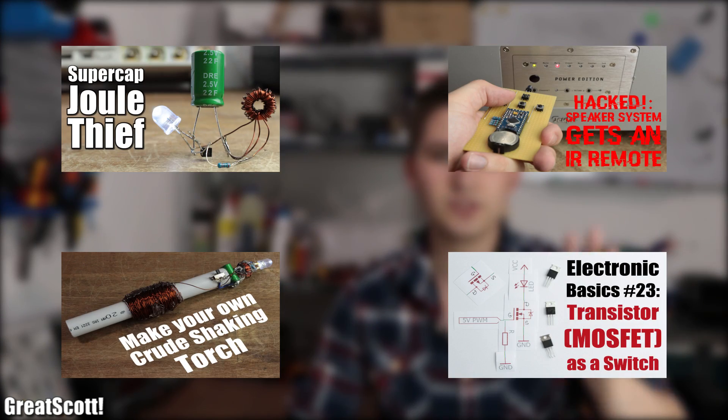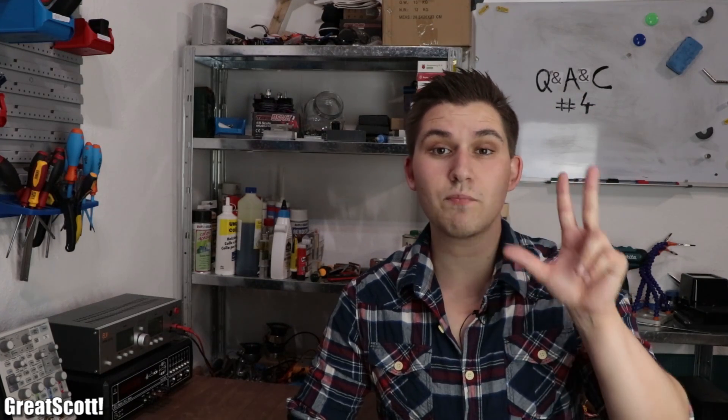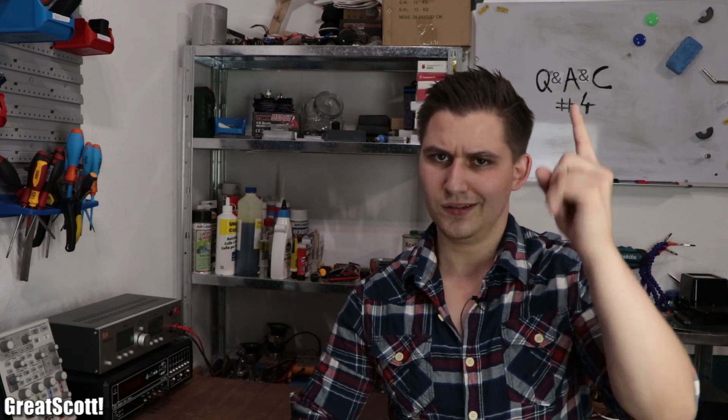Hi there and welcome to the fourth episode of Q&A&C, a monthly show in which I answer questions from the comment section of my videos and from my Patreon supporters. All the comments in this video originate from those four videos, so make sure to watch them if you don't understand the context of certain questions. At the end of this episode I will also crown the top three best comments of the month. So without wasting any more time, let's get started.